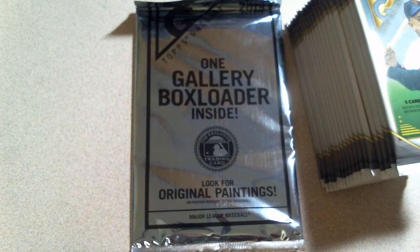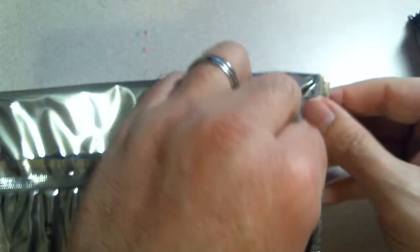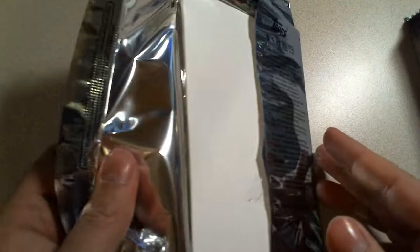Most people would open the regular packs first but I'm going to open the gallery box topper first. Look for original paintings - I don't think this is an original painting, doesn't feel very thick or sturdy. I don't know if you can get autographs out of these. Maybe not - I don't see it on the back of the card.